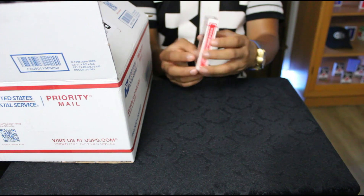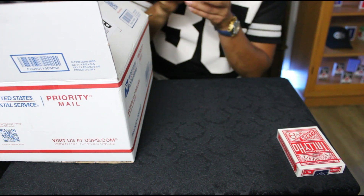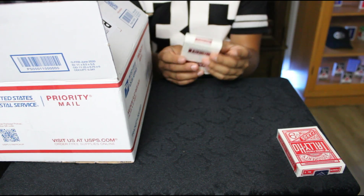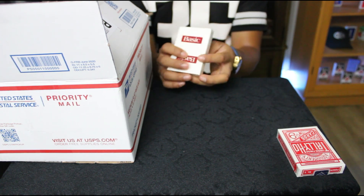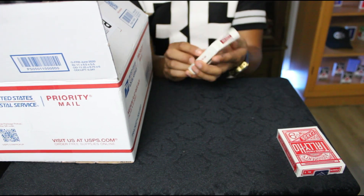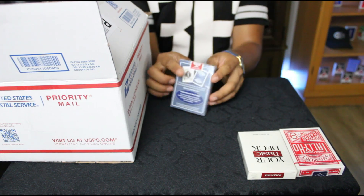That right there is pretty dope — a Cincinnati Tally-Ho. The next one is something I've never seen, it's called 'Basic' — your basic deck. I believe this is from Cincinnati as well, made in the USA. I've never heard of this deck, so if y'all have heard of it comment down below. Poker size playing cards, pretty basic.